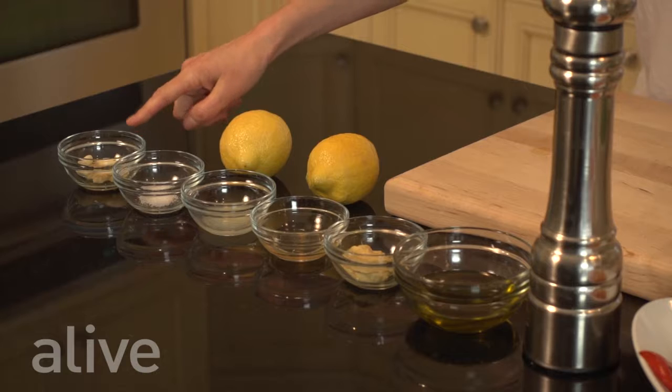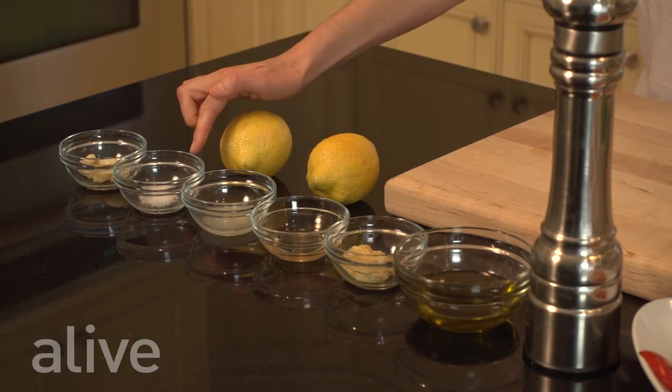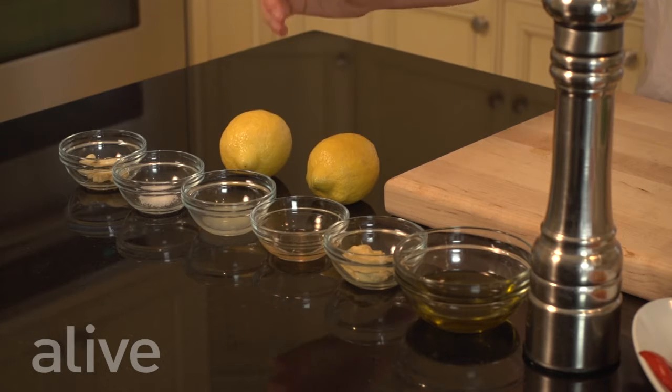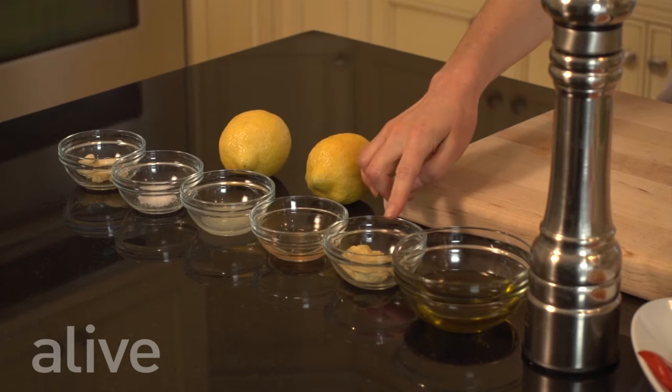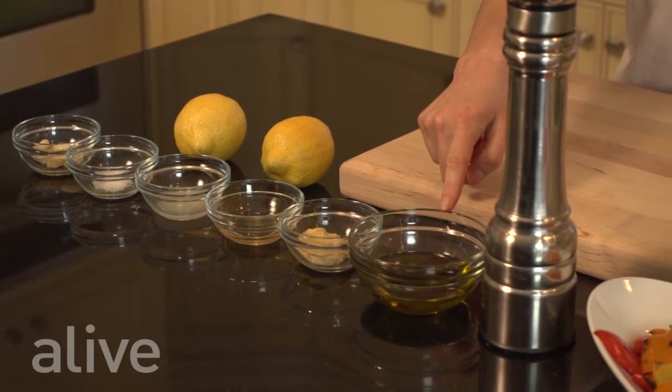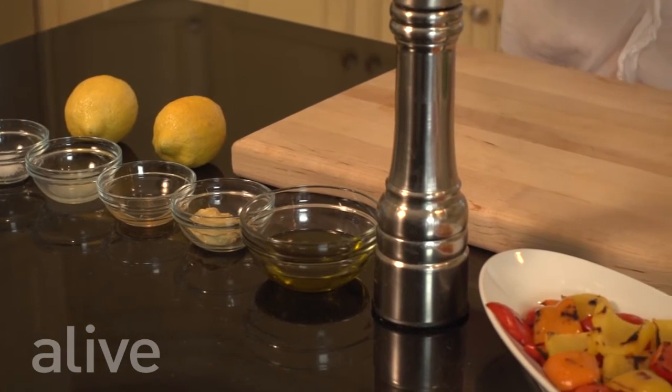For the dressing we have: fresh garlic, sea salt, lemon juice, cider or white wine vinegar, Dijon mustard, extra virgin olive oil, and black pepper.